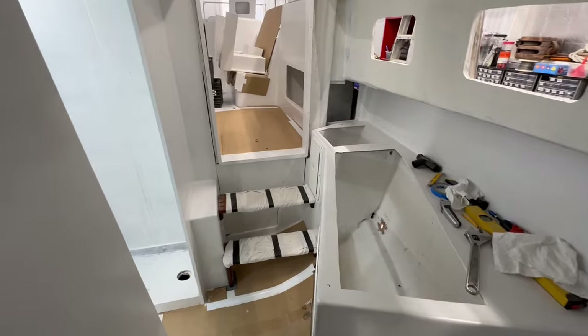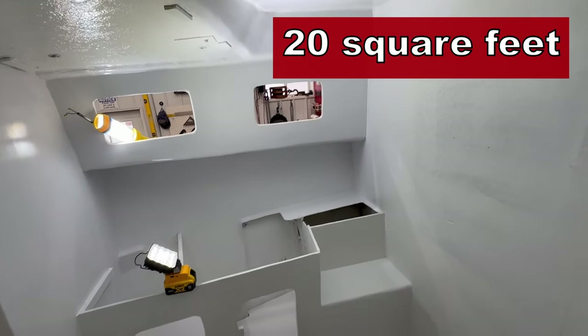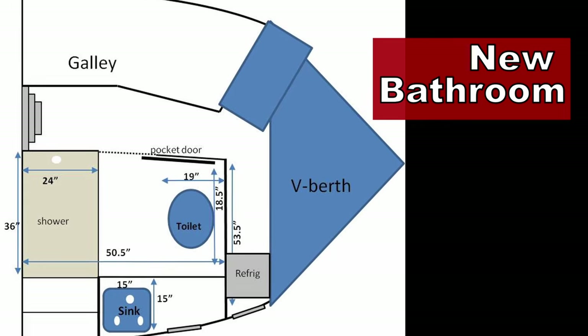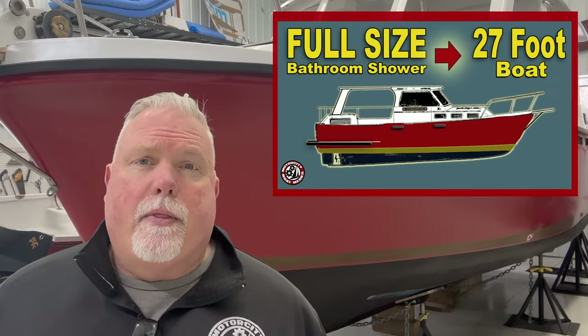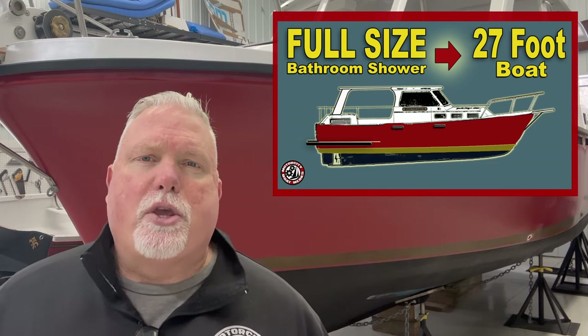Welcome back to the works. For several weeks now, I've been working through various steps for various projects involved in rebuilding the head in my Albin 27. I've enlarged the head to something better than it once was. It now has a standalone shower and is almost 20 square feet. I've talked about my plan for the bathroom, what my requirements are, and I've begun working on the shower panels, the shower pan, and we've even talked about some of the components and the actual plumbing system. If you're new to the channel, be sure to check out the Build a Bathroom playlist. It tells you everything you need to know to bring you up to speed.